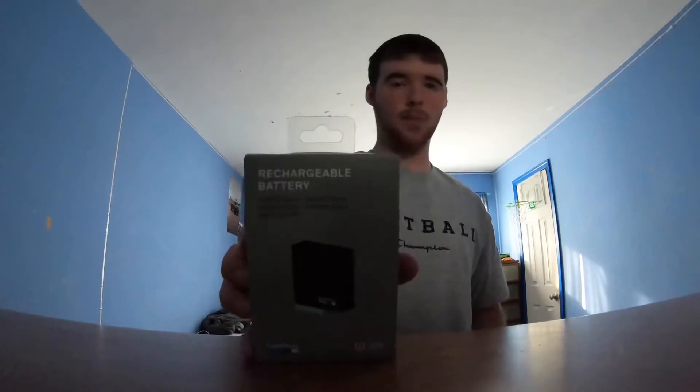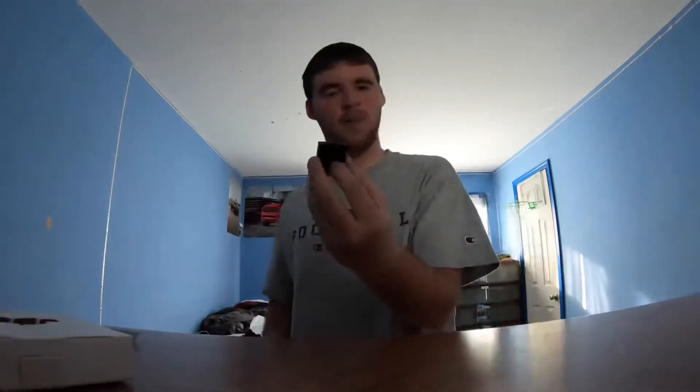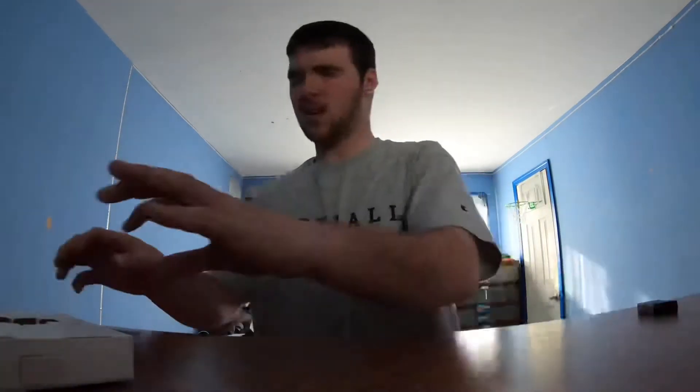First with the battery — we got the battery, we are going to open it up right now. I'm making a video. Here you go, the battery. Teeny tiny. I'll play around with it later, see how it is. The next thing we are going to unbox is the head mount.